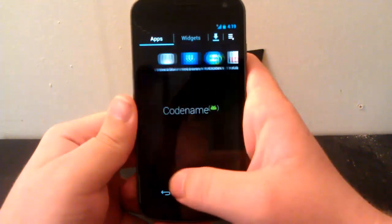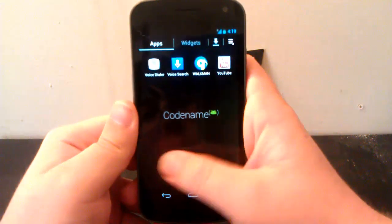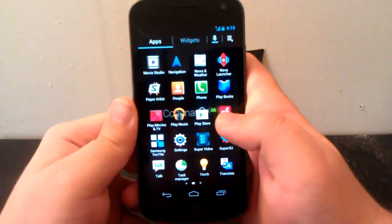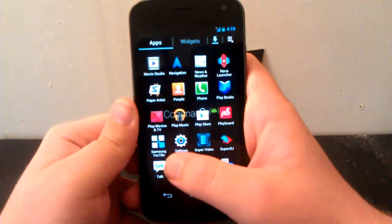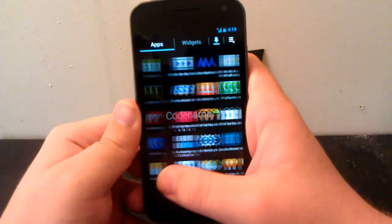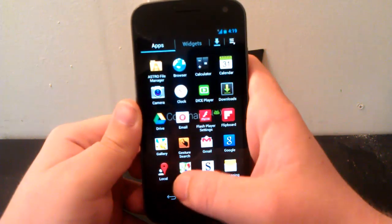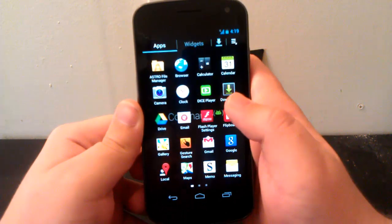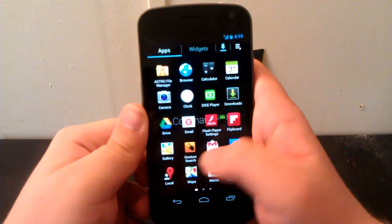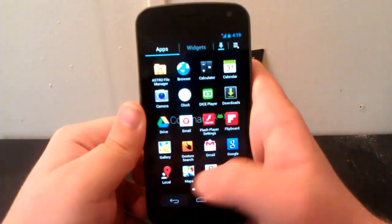It's Codename Android mixed with TouchWiz. So we have YouTube, Walkman, Torch, Task Manager, Super Video, Samsung Tectile, Playboard, Paper Artist, Movie Studio, S Memo, Gesture Search — not sure what that is — Flipboard, Dice Player, Astro File Manager, and everything. It seems exactly like the TouchWiz UI.